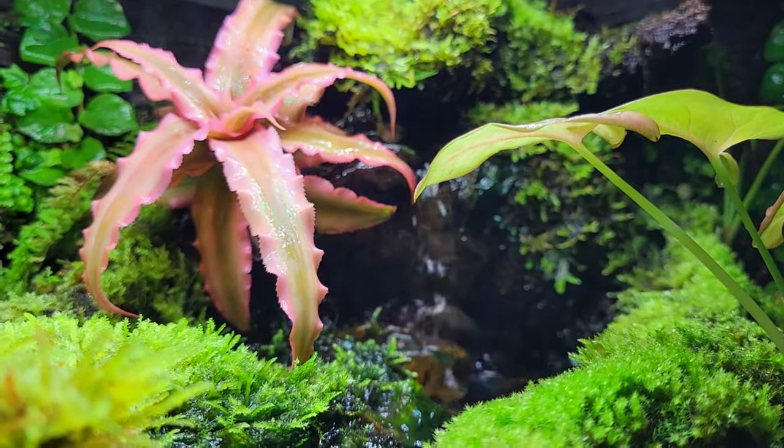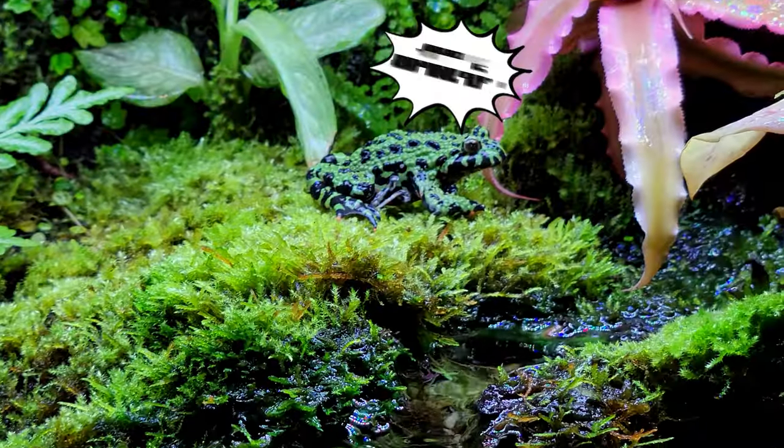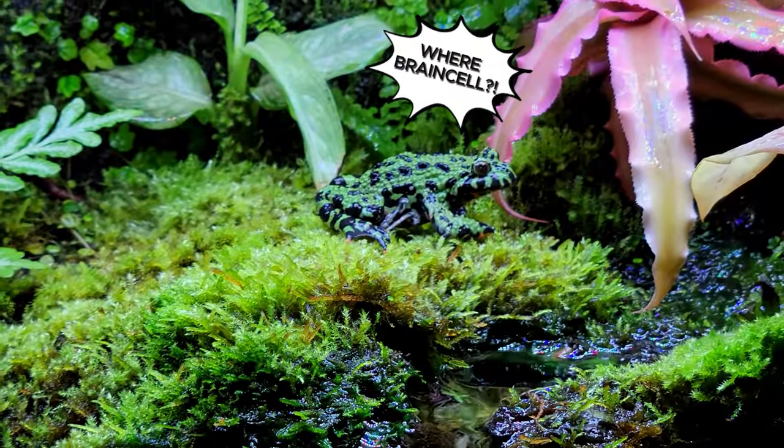Speaking of terrariums, if you want to see how I built this terrarium, click here. If you want to see me go on an adventure, here you go.